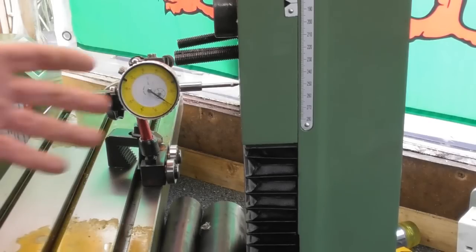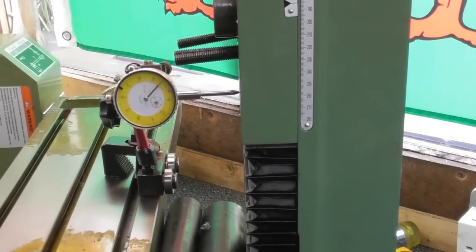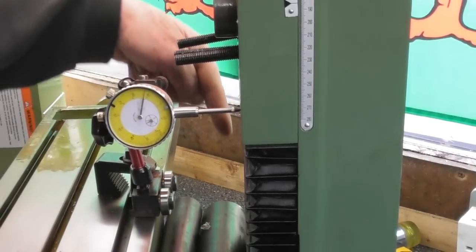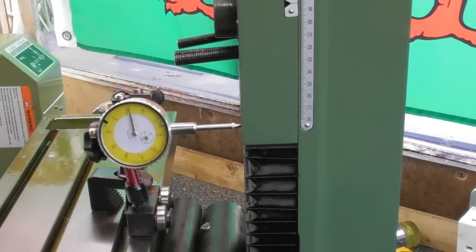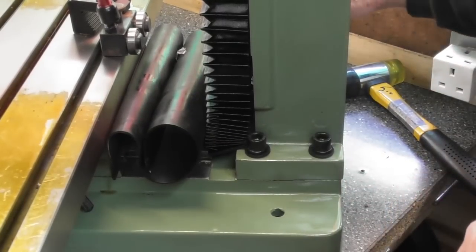It's about 0.19, 0.2 millimetres — let's say it is 8 thou out across that face. If I just re-zero that at the back edge and wind back to this front edge, I think what I'm going to do is nip the back corner bolt here at the front and tap the column on this side at the back, just tap it in to rotate it back into square. So I'll just put a little bit more on this back front corner bolt.